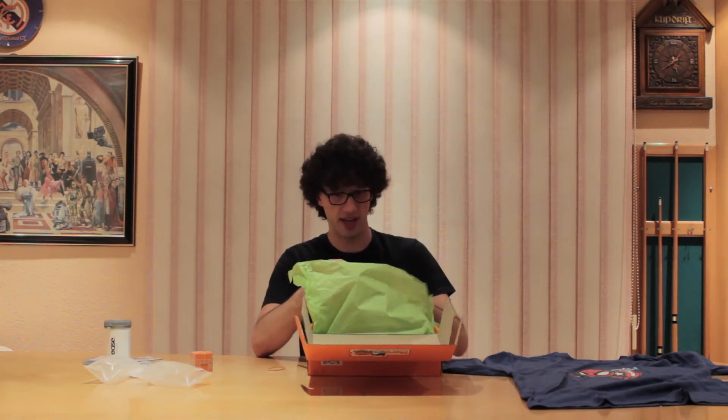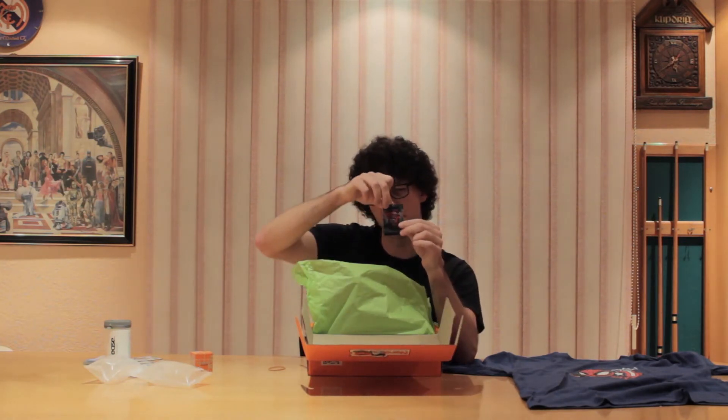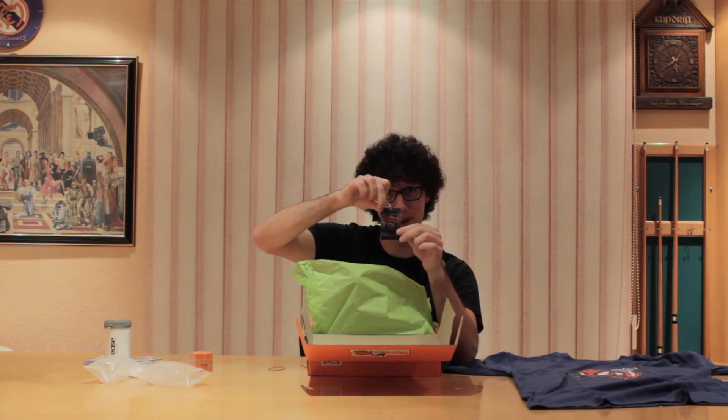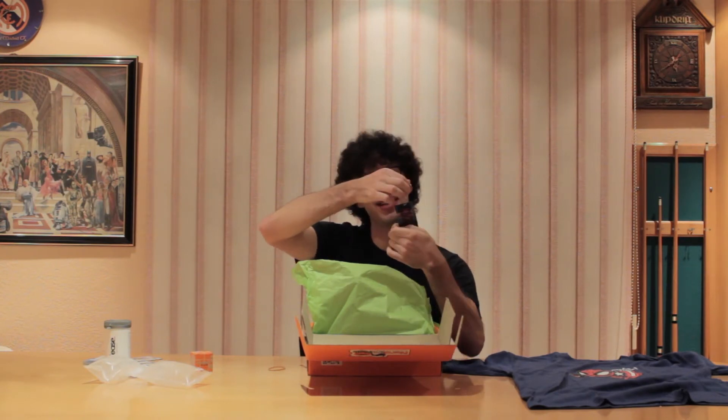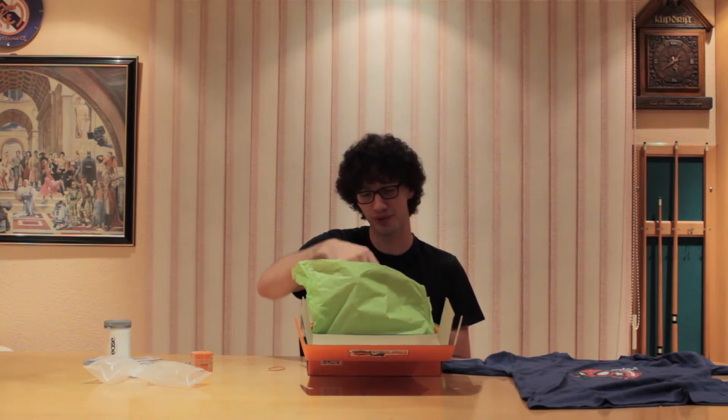Next up we have a Superman vs Batman keychain. That's quite cool — you can see Superman on one side and Batman on the other when I turn it. Those are my keys. I don't know if you saw the movie — it was okay, not the best, but I won't say no to some cool keyrings.